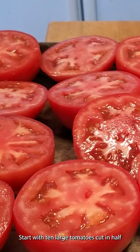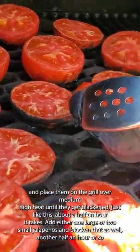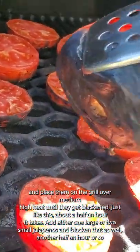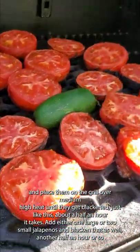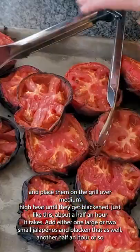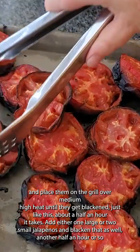Start with 10 large tomatoes cut in half and place them on the grill over medium-high heat until they get blackened just like this — about a half an hour it takes. Add either one large or two small jalapeños and blacken that as well, another half an hour or so.